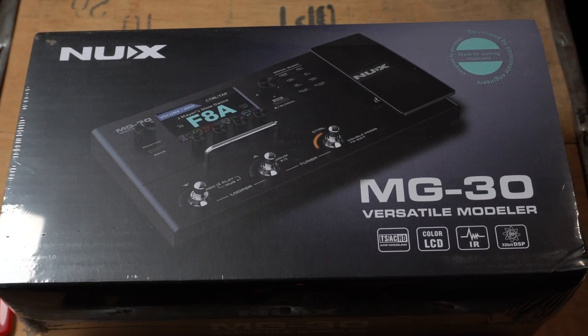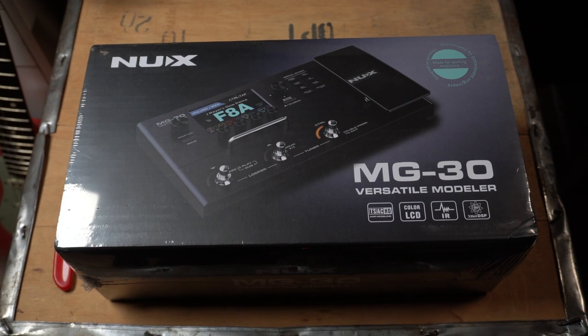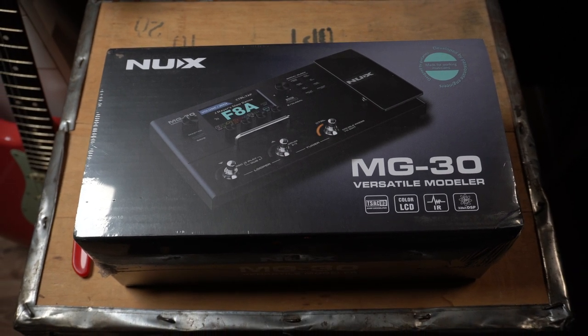Hi, my name is Martin and today I'm going to show you the brand new NUX MG30 Versatile Modeler. I'm really proud NUX invited me to be one of the first to show you their brand new modeler and although it's not released yet, the nice folks at NUX allowed me to do an unboxing video with my first impressions. I'm going to produce a couple of videos in a little series where I'm going to show you all the factory presets, the looper function, how I created my own factory presets which are on the unit. This video is all about the unboxing and first impressions.